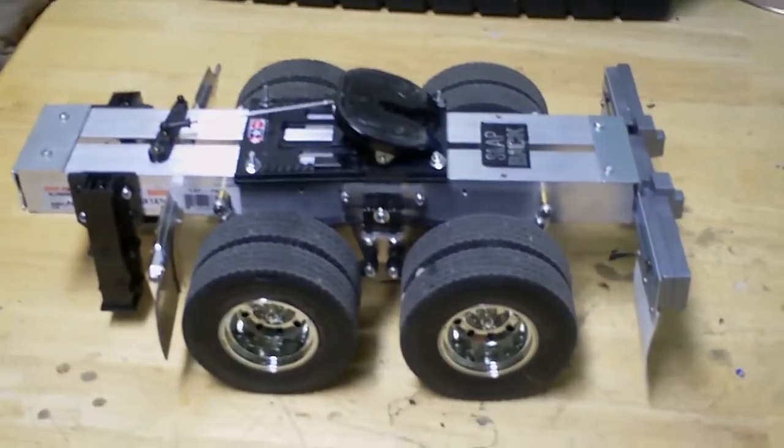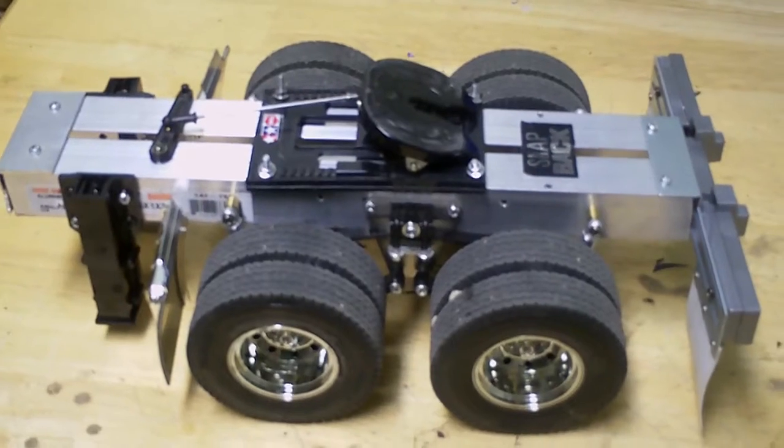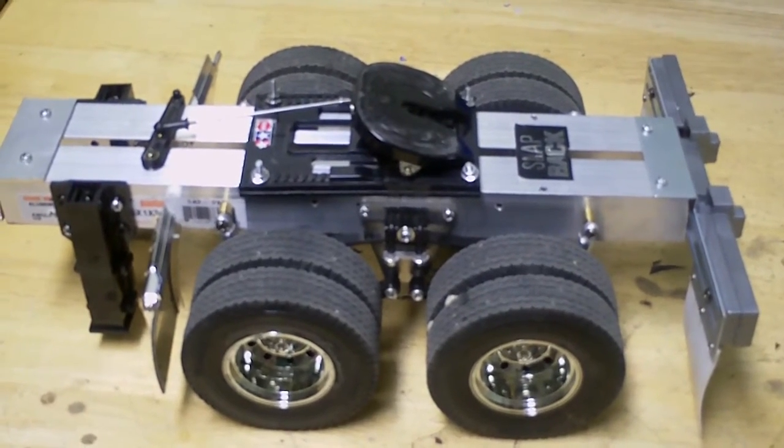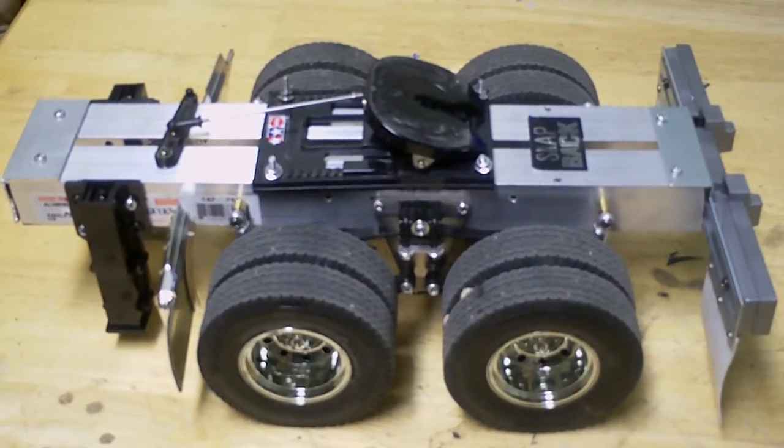Well, that's my review on the dolly I have for the extended trailer, or pulling on a semi truck. Hit like or subscribe.